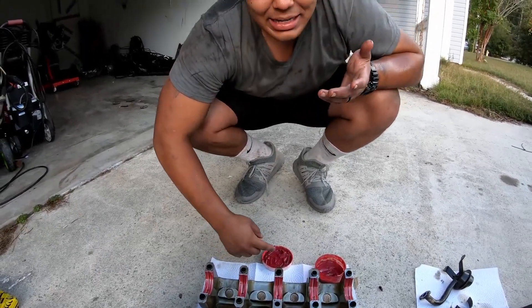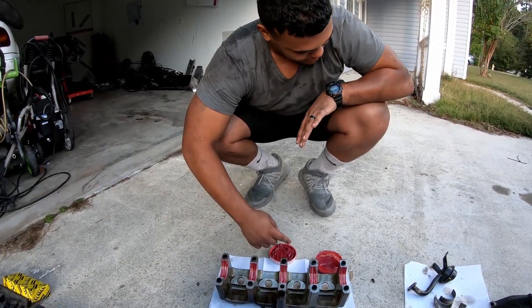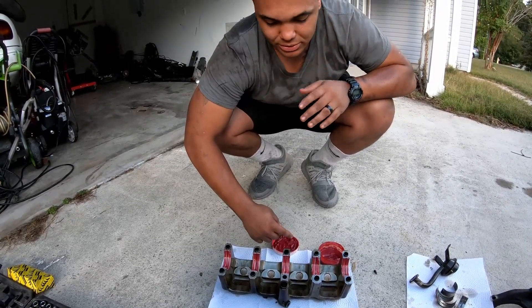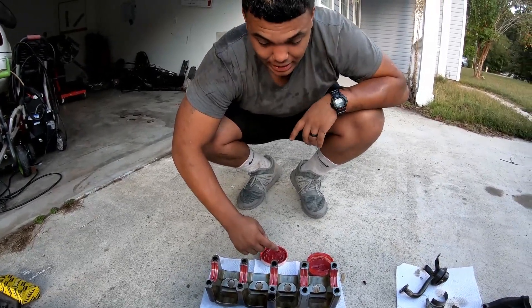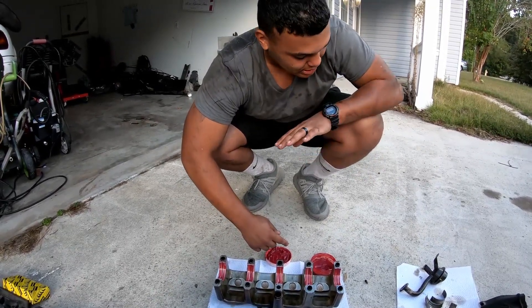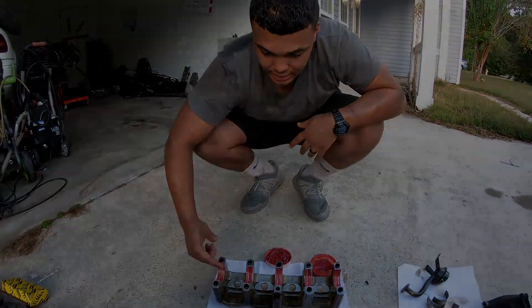We started working on this car about two to three hours ago — we had to make a trip to the parts store. We got the whole car disassembled to figure out the problem and now it's getting reassembled. Should be done probably in another hour. Alright, let's put her in.